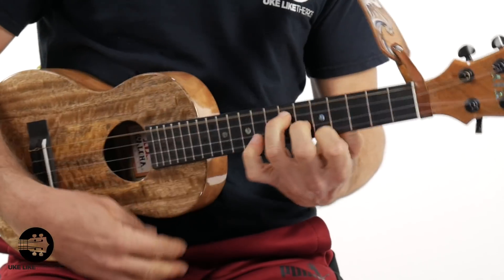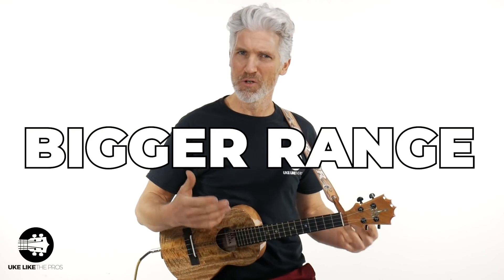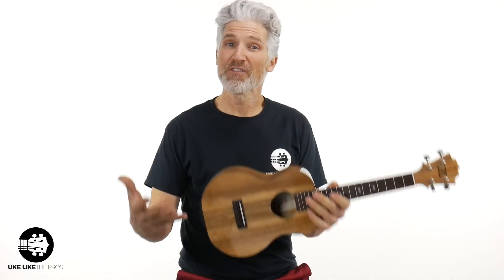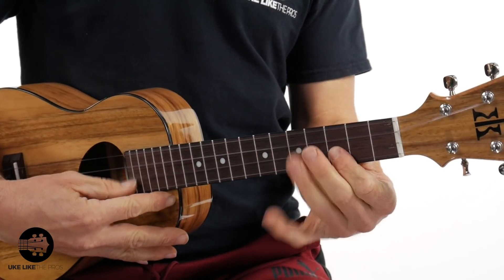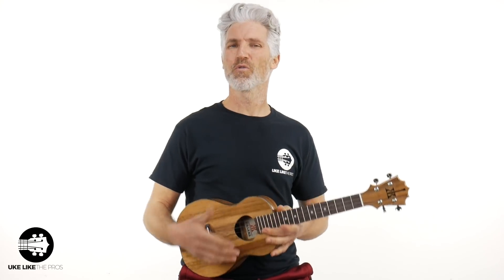Number four is that bigger range. With the high G, you're a little bit limited. Let me play that scale again — I'm just playing the A minor pentatonic, or the blues scale. It just doesn't work because you don't have that extra range. With the low G, it literally gives you four strings instead of effectively three. Leave a comment below if you disagree or agree with what I'm saying.